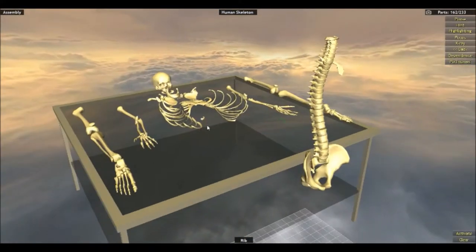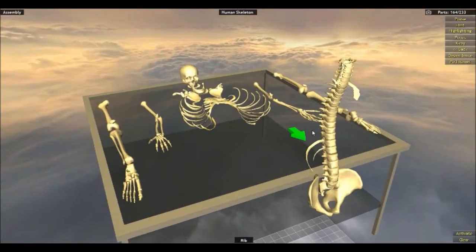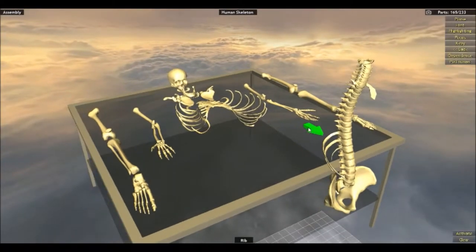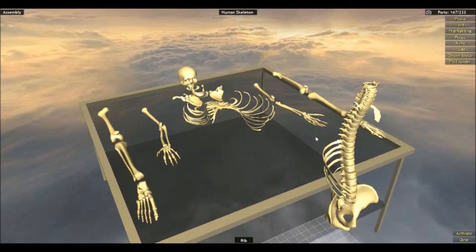The worst part about reassembling the human body is all these ribs — this is absolutely ridiculous. Why can't you just pick up the whole thing and attach it? I'm kidding, guys, I know they're separate.